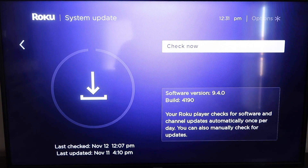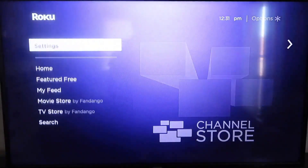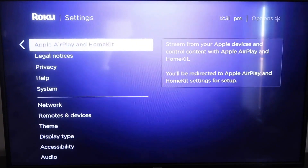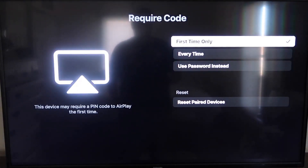After it's fully up to date, click the home button again to go to the home screen. Go to Settings, then scroll down to the new category that says Apple AirPlay and HomeKit. Click on that and on the sidebar you'll see where it says AirPlay — make sure that's set to On. For the Require Code option, I have it set to First Time Only, but you can also choose Every Time or Use Password Instead based on your preference.